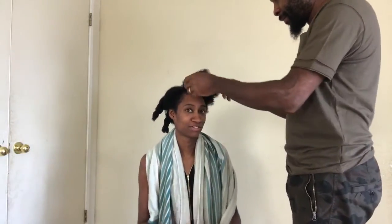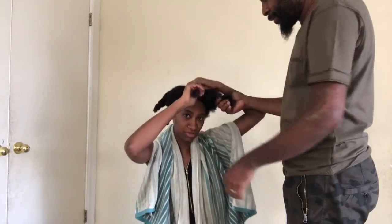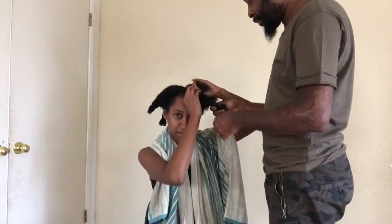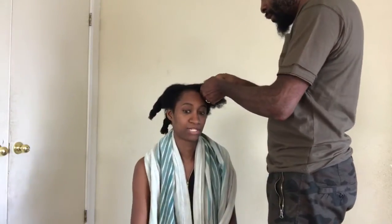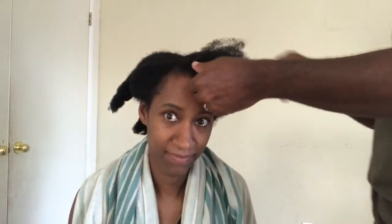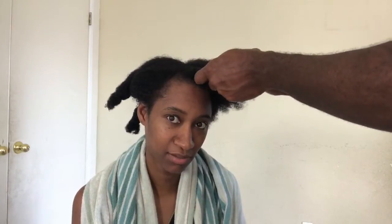Now you're ready for the twist. This is a two-strand twist — not a dreadlock kind. A two-strand twist: you take two strands like this, twist it flat, and gradually grab more hair as you go. That one was better! Okay, you can just do a regular two-strand twist — you don't have to do it like a flat twist.